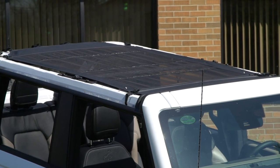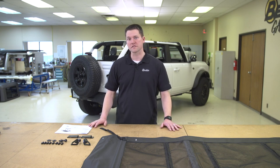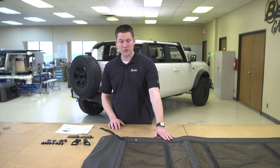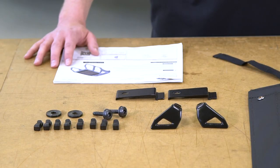First things first, you're going to want to take everything, unbox it, and try to lay it out so you can familiarize yourself with the components that are involved as well as the installation instructions. When you first open the box and lay it out, the first thing you're obviously going to notice is the bikini top itself.